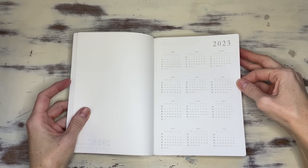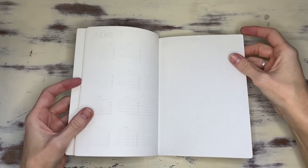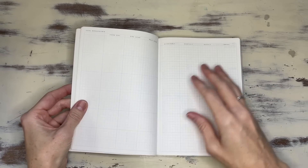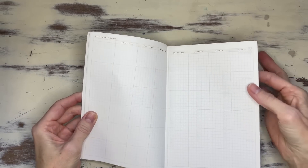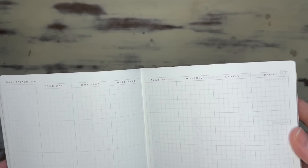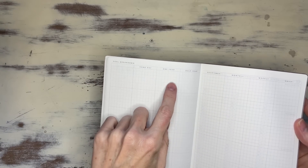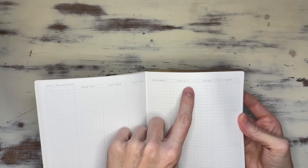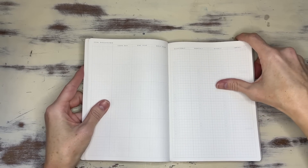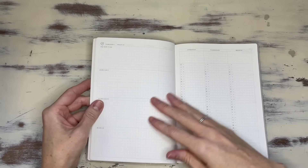You have the 2023 year at a glance up front, then two blank pages after that you can fill with whatever you want. Then there's a goal breakdown — Someday, one year, half year, quarterly, monthly, weekly, daily. That is very cool. I mean, you can't break it down any more than that.